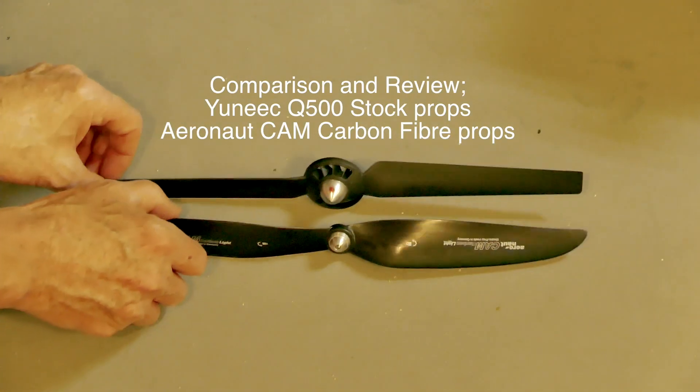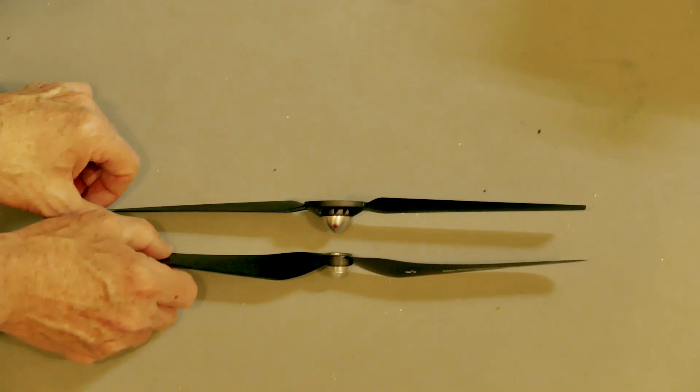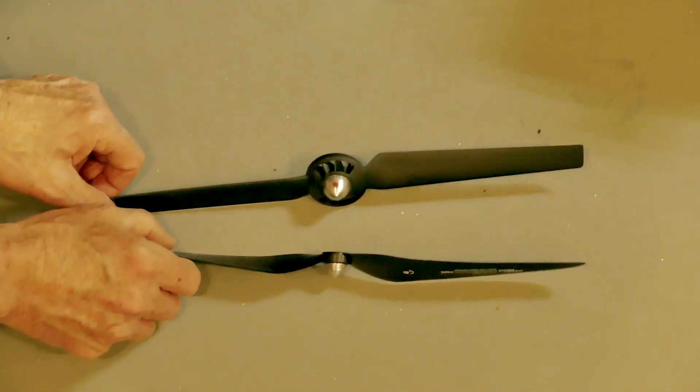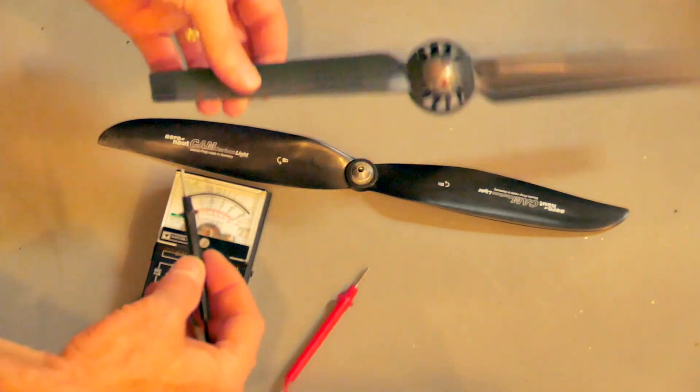We're going to compare the Unique Q500 stock props versus the Aeronaut Cam carbon fiber props. The carbon fiber ones are obviously more aggressive in their angle of attack. They're stronger and thicker props than the Unique ones.